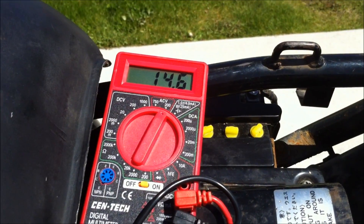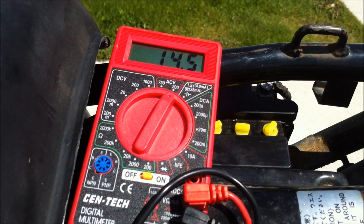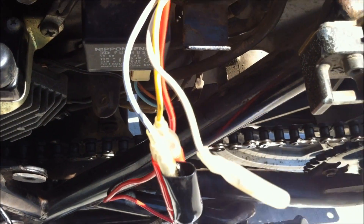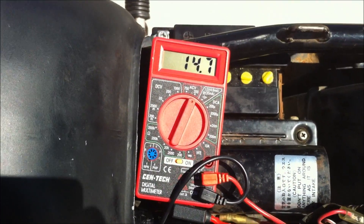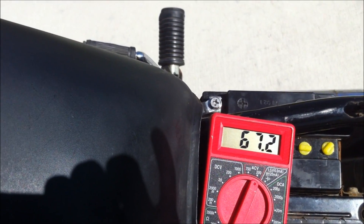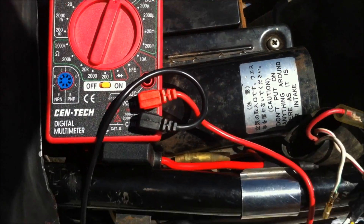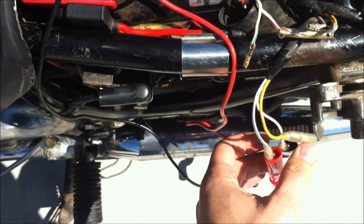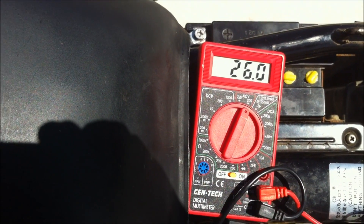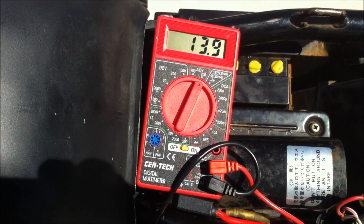At 5000 RPMs the GS is supposed to be at 65 volts — it was a little higher, so that's good. Switching to yellow to white-green: around 14.5 volts at idle, and above 65 at 5000 RPMs — that's good. Now hooking white-green and white-blue together to test that phase. Revving to 5000 RPMs again — just over 65, so everything checks out there. Moving on to the next part of the checklist.